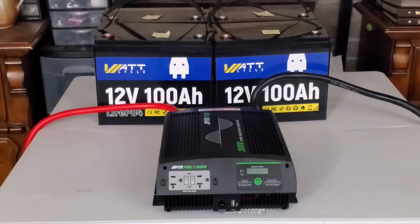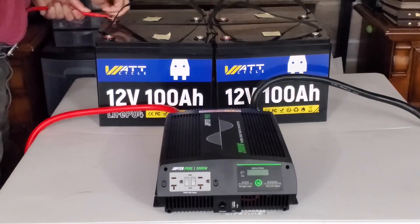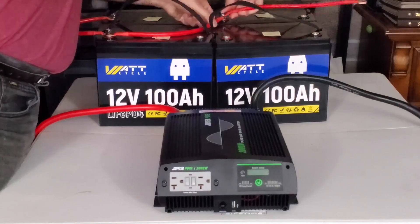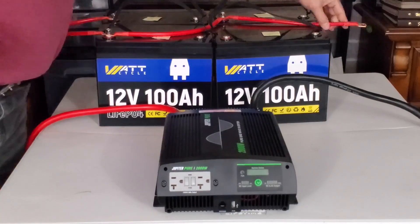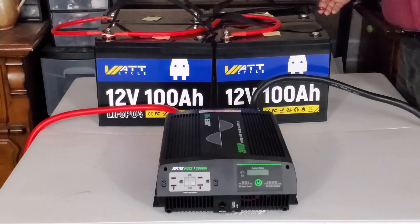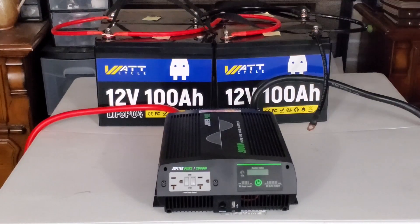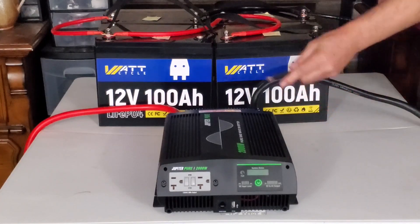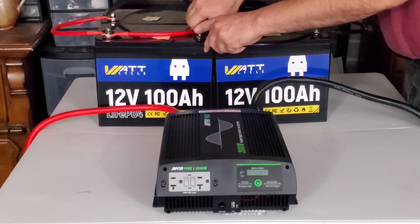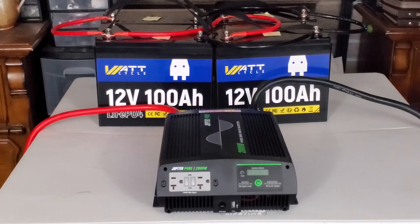We're going to start out by putting these batteries back into a parallel configuration for this capacity check. And with this last negative being hooked up to the last negative on this battery right here, we are back into a parallel configuration.